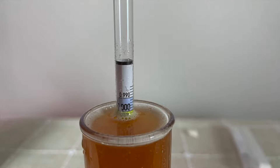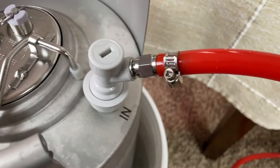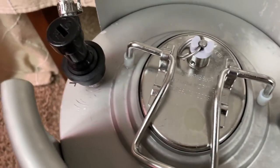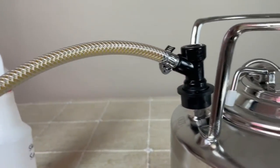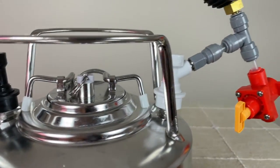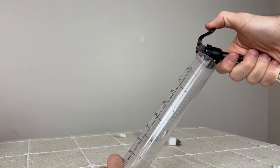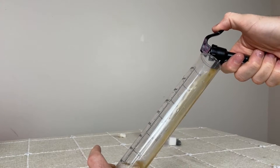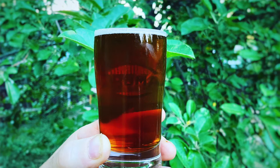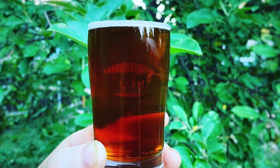After 19 days, I took a final gravity reading and it was 1.004. As it reached terminal gravity, I transferred it to my serving keg for aging. The sample at this point had some sulfury off notes, but those dissipated over time — after spending a week in the keg, they were completely gone. I pressurized the keg to 15 PSI, placed it in the fridge, and tasted it about once a week until it began to mellow out and the strong boozy flavor started to subside.